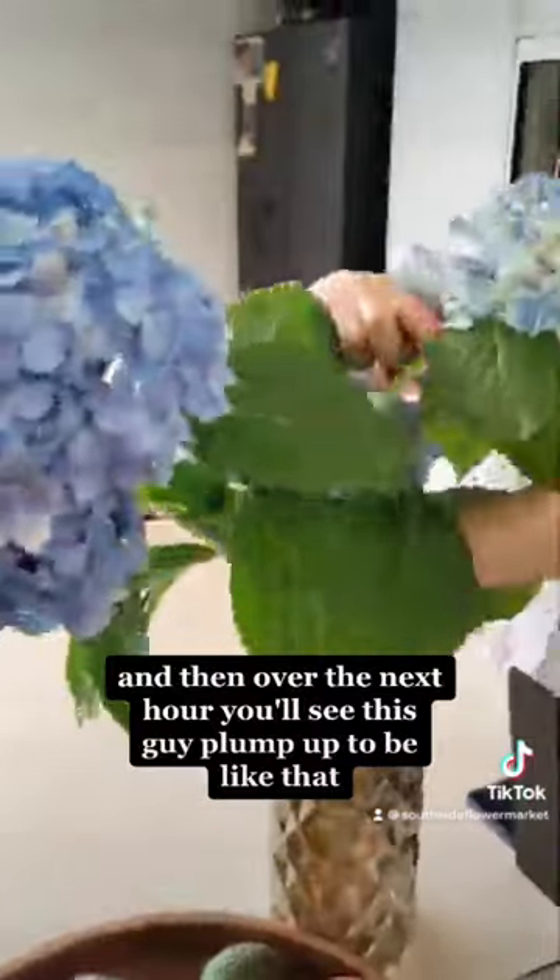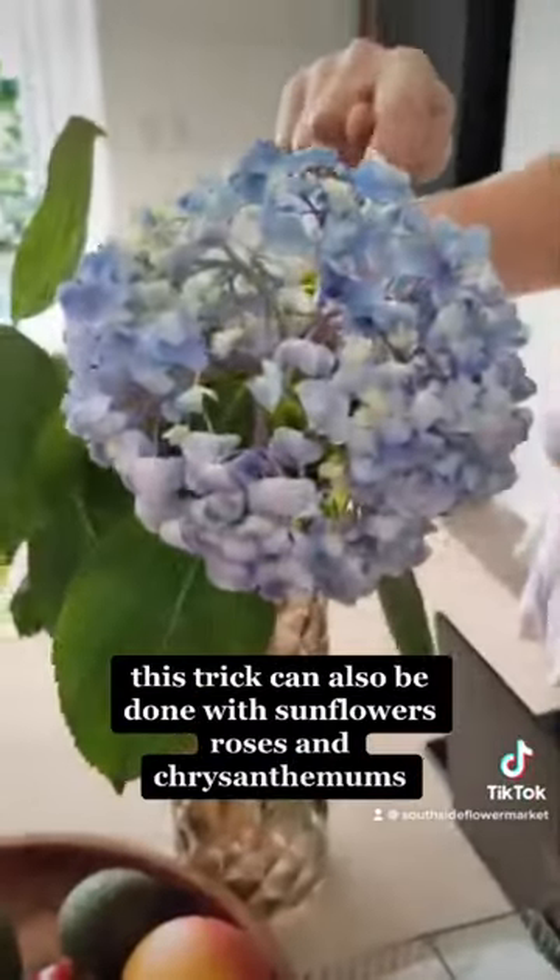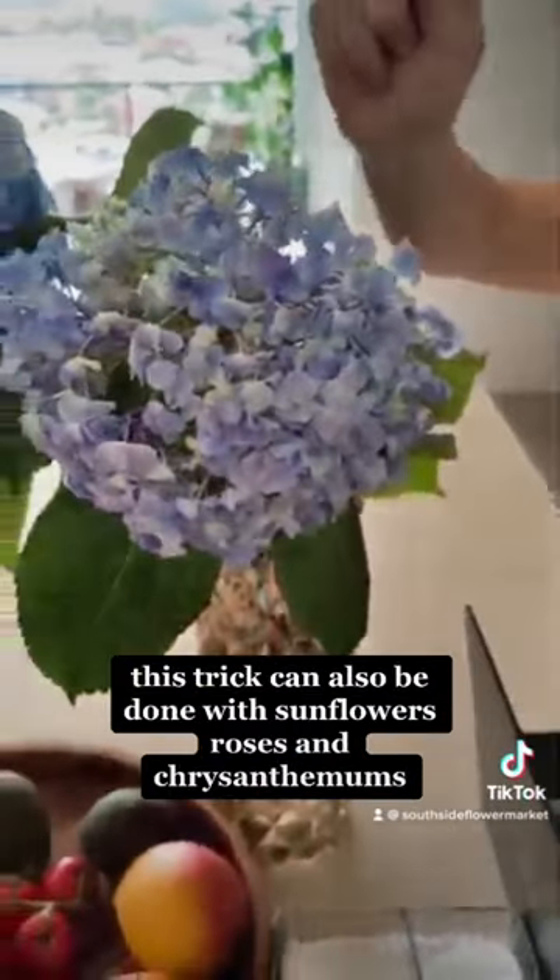Then into fresh water, and over the next hour you'll see this one plump up to be like the other one. And that's as easy as it is. This trick can also be done with sunflowers, roses, and peonies.